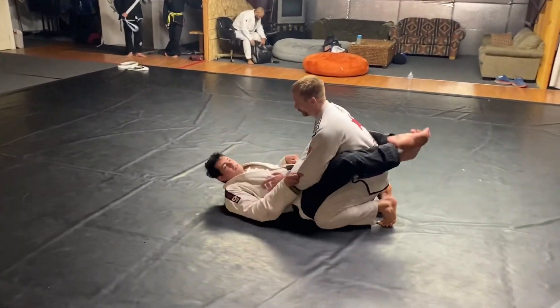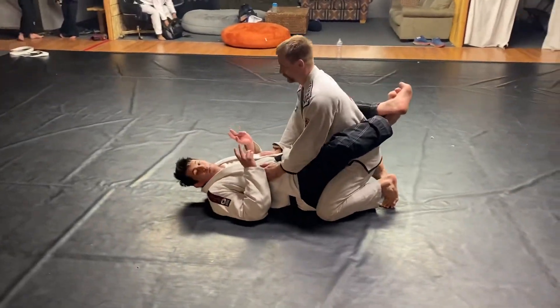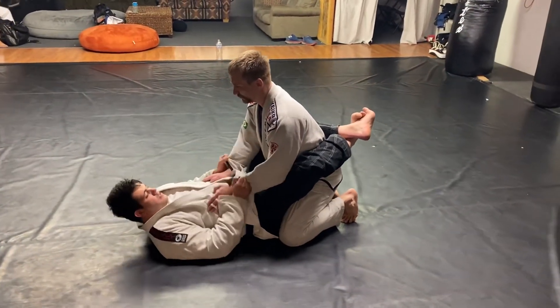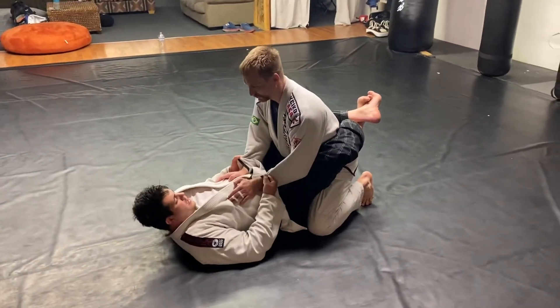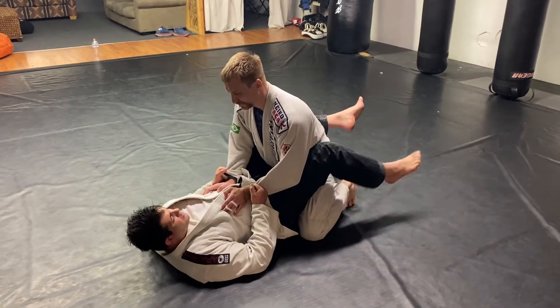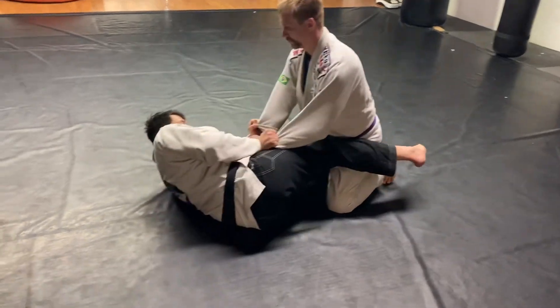That's very simple, but so many people have difficulty to do here. I will grip here, get my knee, my foot on the floor, and stick my hip.